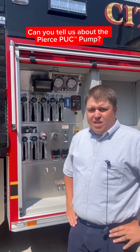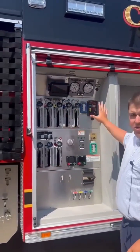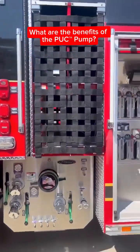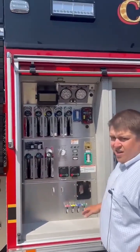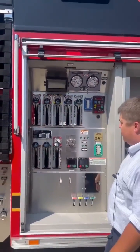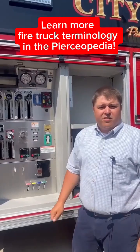It was a new concept when Pierce came out with it. Basically, the biggest thing is we separated the operator's panel from the intake and discharge panel that you see here. It really keeps the operator free and clear of any hoses and intakes. We do have a nice control zone layout here. You can see the lower rack is typically clear water, and the upper rack is going to be your foam discharges. Really just a clean, neat, organized layout keeping the firefighters safe.